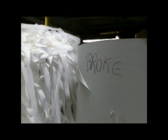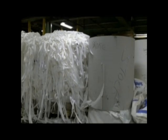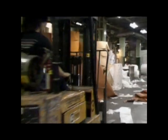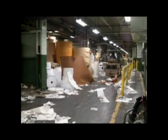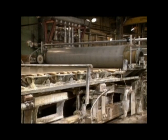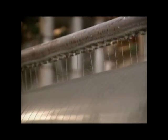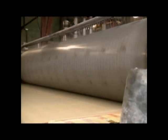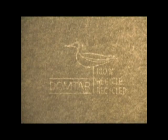Spoiled paper is called broke. Because this plant makes fine papers, the various grades and colors have to be stored until that particular paper is being made again. In lesser grade paper making, this stuff might be just thrown together. This paper machine has an extra roller installed so that it presses against the river of water and fiber on the wire. This is where the term watermark comes from.